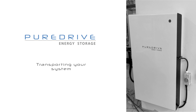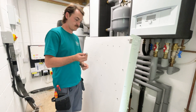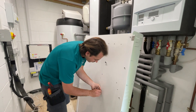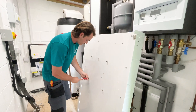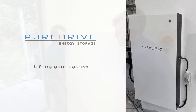It's time to transport your system to the location of install. Now screw in your 5 shoulder bolts to the rear of the system as demonstrated. Once all previous steps have been completed, you can now lift your system onto the bracket, making sure all shoulder bolts slide into the slots and sit firmly.